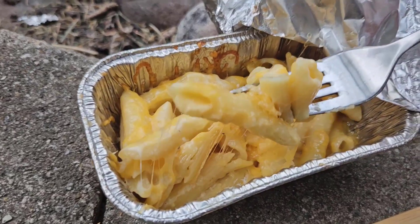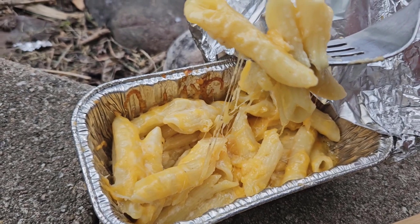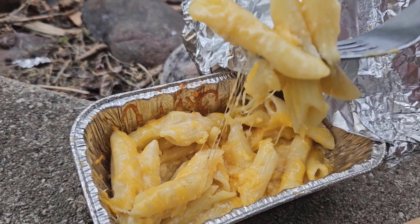It doesn't get any better than mac and cheese cooked over the campfire. We're going to make this recipe before our trip so you have no prep when you're actually camping.